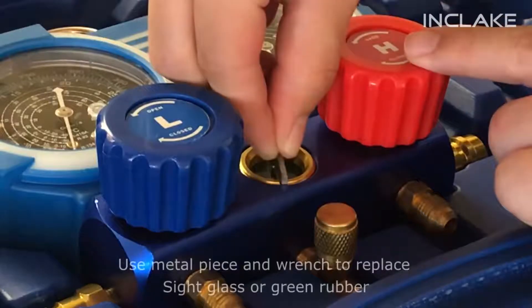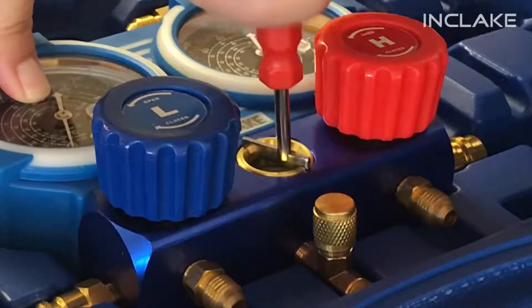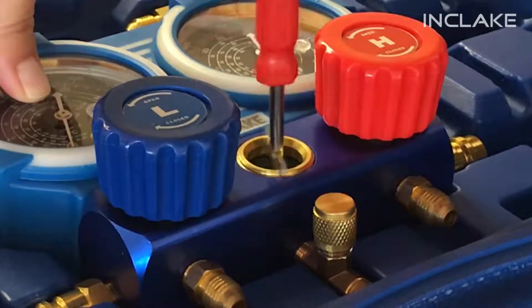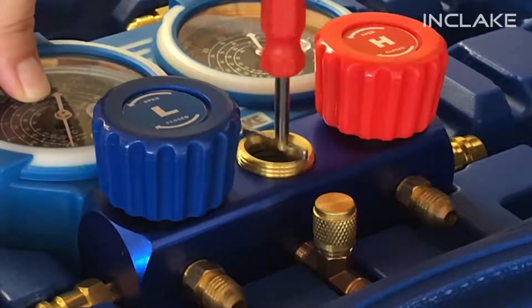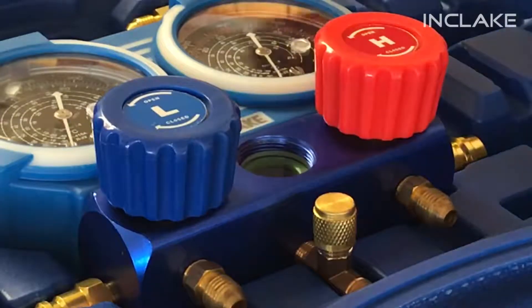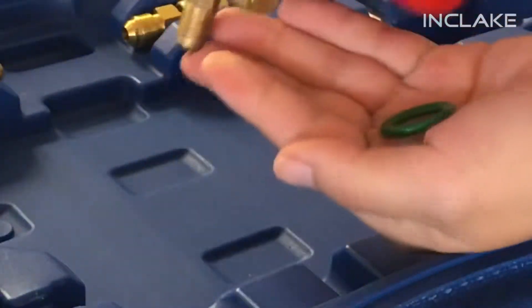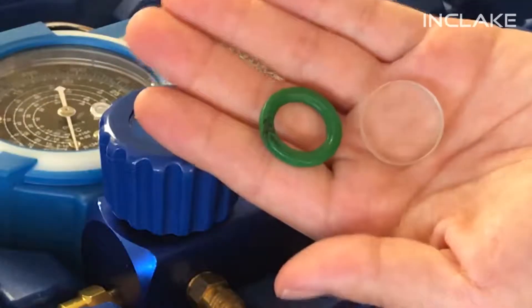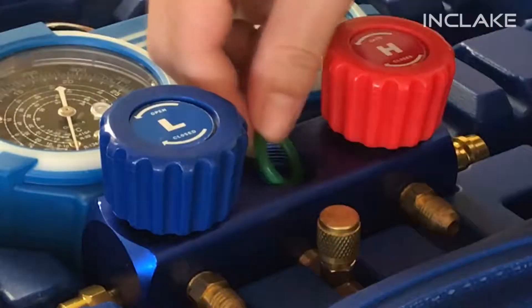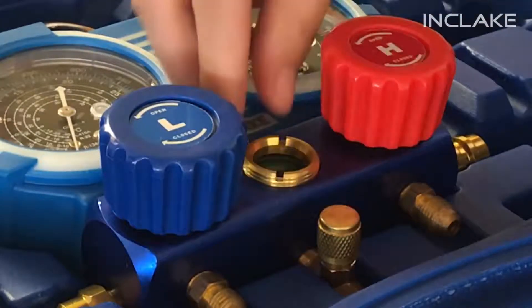If there is a need to replace the sight glass or green rubber ring of your manifold gauge set, take the metal accessory piece and slide it in the gaps of the sight glass lid. Use the valve core wrench to make the metal piece turn. After replacement, make sure the sight glass cover is tight and secure to avoid future leakages.